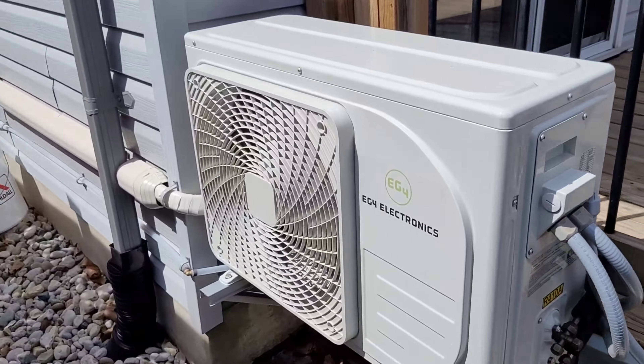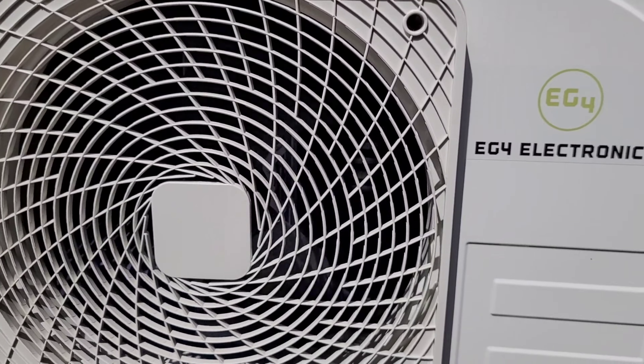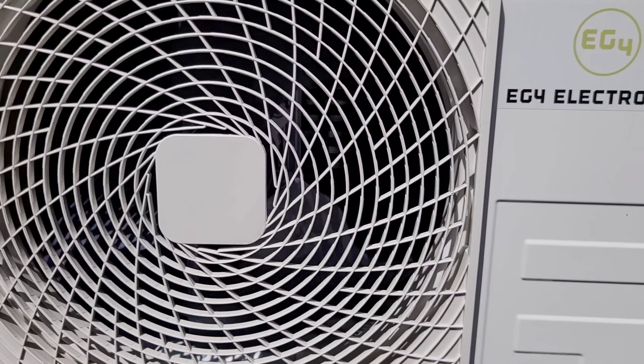The heat pump is still running — you can see the fan blades spinning away in there, so everything is running good.